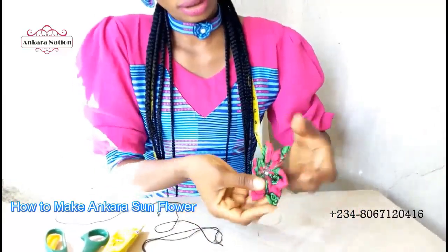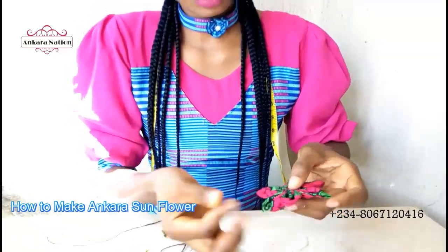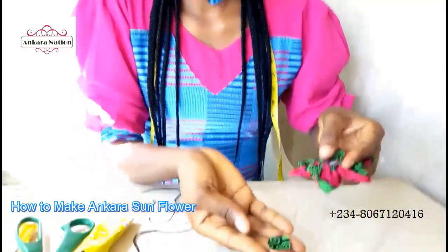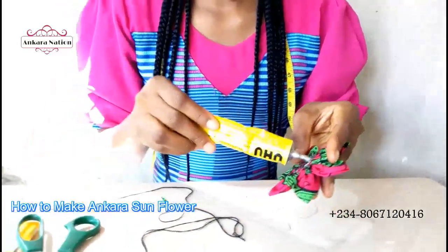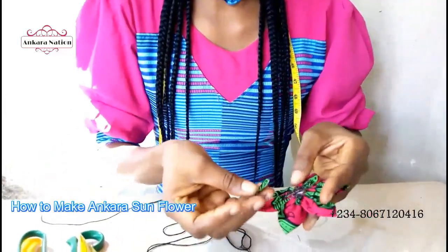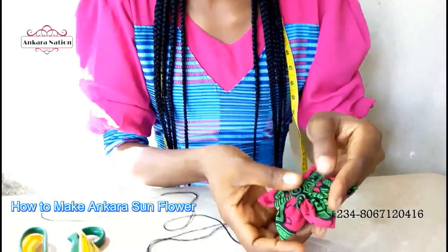Then you turn it, and you see another probe here. Cut out a round material of your clothes like this one, add your gum to this hole, and gum your material on it like this. This is how it will look like.